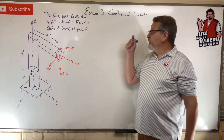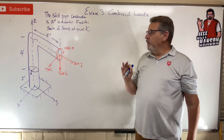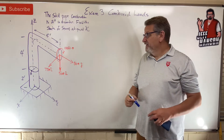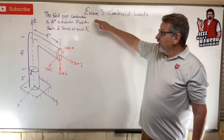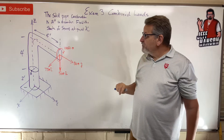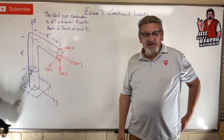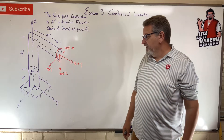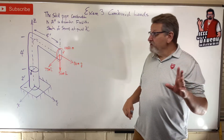Welcome back. We're working on getting ready for exam number three, talking about combined loads — students find this to be one of the most confusing topics. We have a solid pipe construction, two-inch diameter, that makes a big elbow. We need to find the state of stress at point A, meaning we need to draw a stress element for point A that reflects all of these loads.